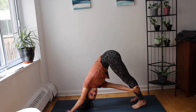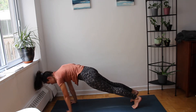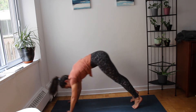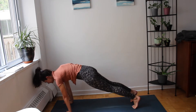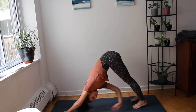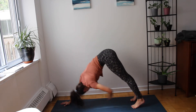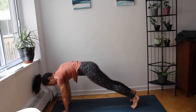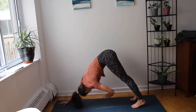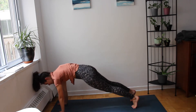We're going to do that for five rounds. Inhale — any variation you like — moving the energy, exhale to twist, inhale forward. Moving the blood, moving the body, staying heavy in those heels, nice and spacious in the shoulder blades as you rock forward to plank. One more, evening yourself out.